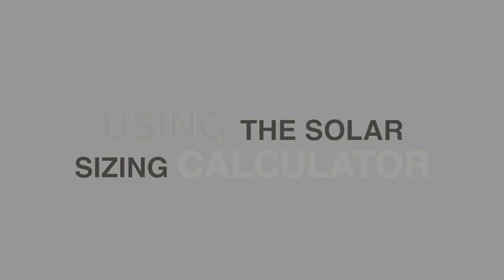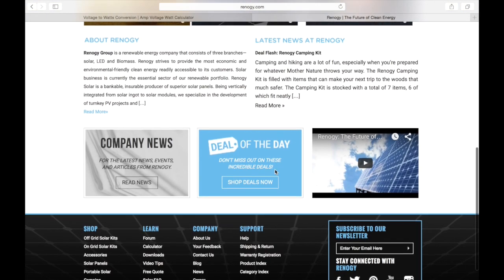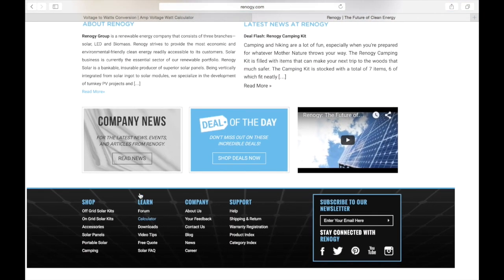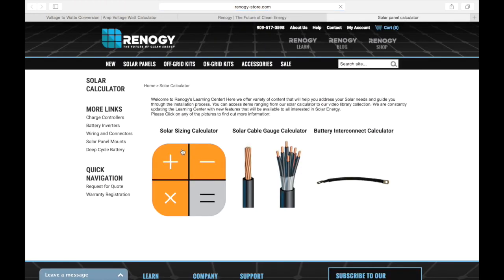Once you have all those numbers figured out, all you have to do is input them into a solar power calculator that you can easily find online — I've put a link to a very good one in the description. We're going to go to Renogy.com, which is really the best calculator I've found online. Go to the calculator section, click calculator, and select the solar sizing calculator.